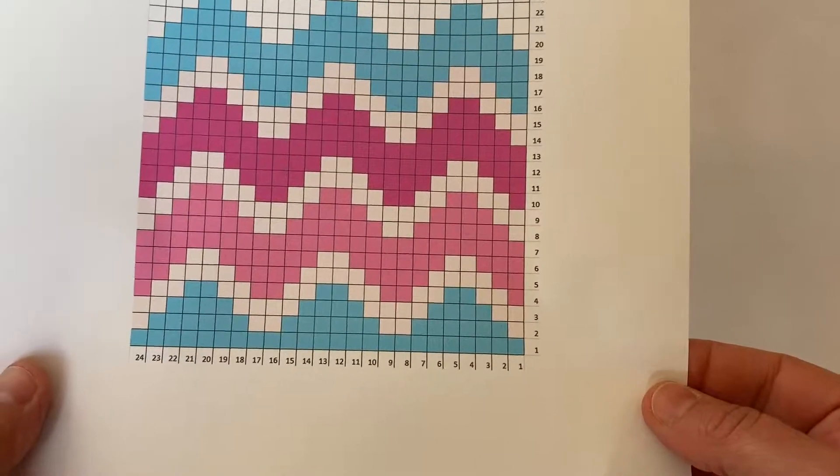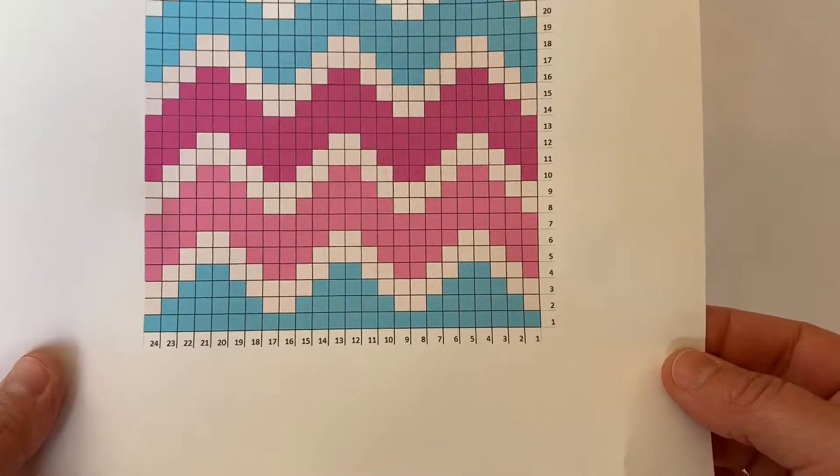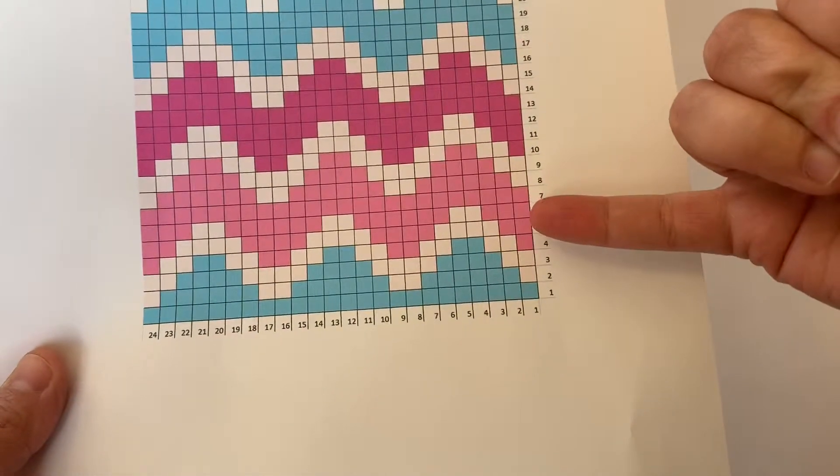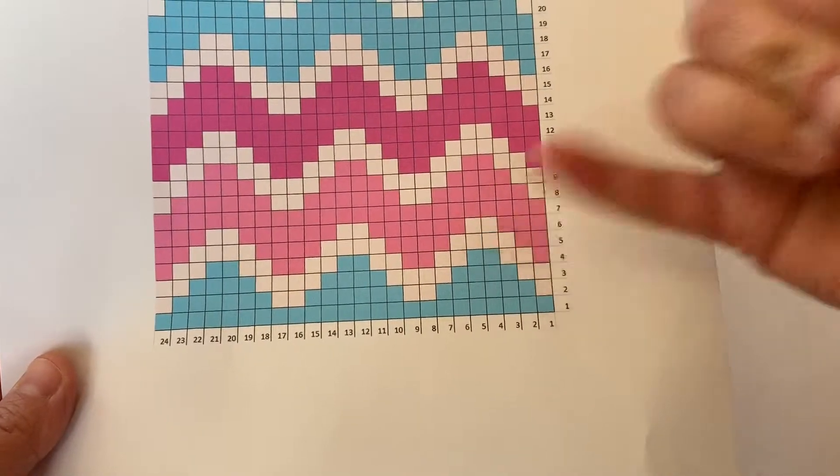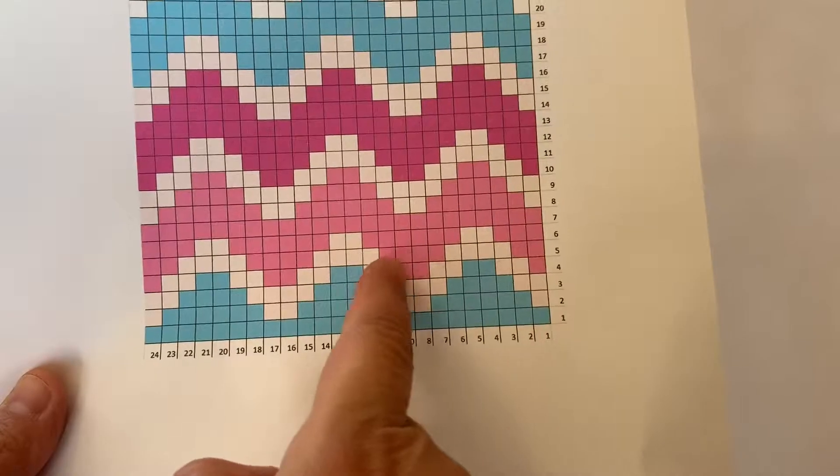I'm doing a chevron striped kind of pattern here and right now the round that I'm working on is four white stitches, four pink stitches, four white, four pink, four white, all the way around.